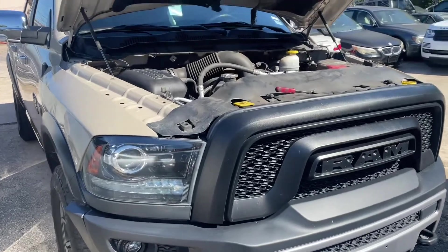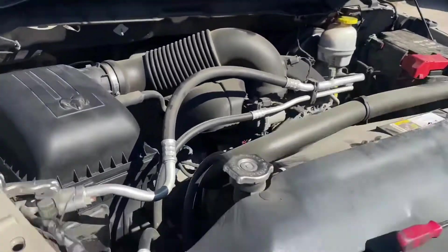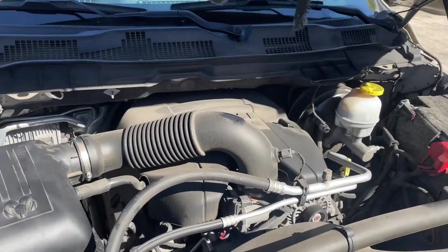Today we have a 2017 Dodge Ram 1500 Rebel with the 5.7 liter Hemi engine. We'll be replacing all the spark plugs as well as one ignition coil.